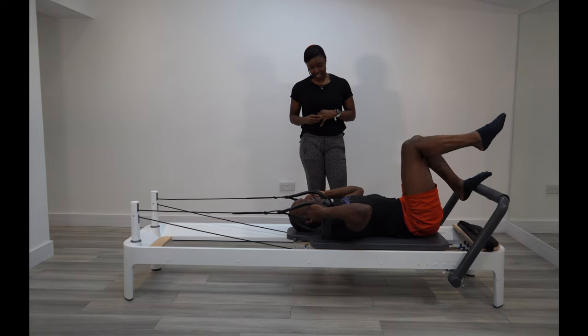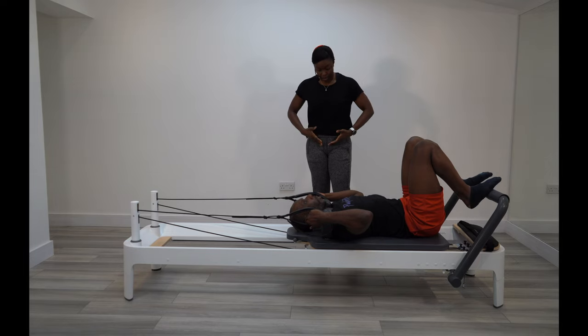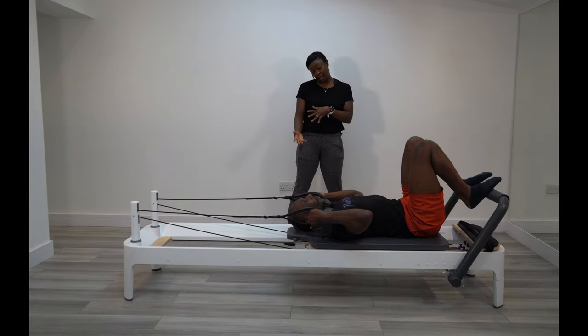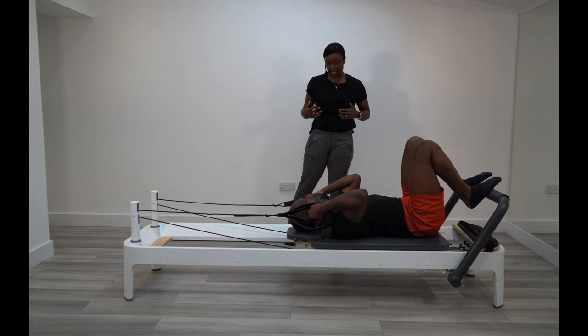Do you have to breathe in and out every single time? Yes. When you're moving the legs, especially coming up into tabletop, it can be very taxing on the lower abdominal muscles. The reason I emphasize breathing is to protect that area and protect your back. Over time it will become quite natural. But in your first session, I want you to be aware of what your core is doing and get used to engaging it before any movement. It's more about awareness, and as you keep going it will become quite automated.